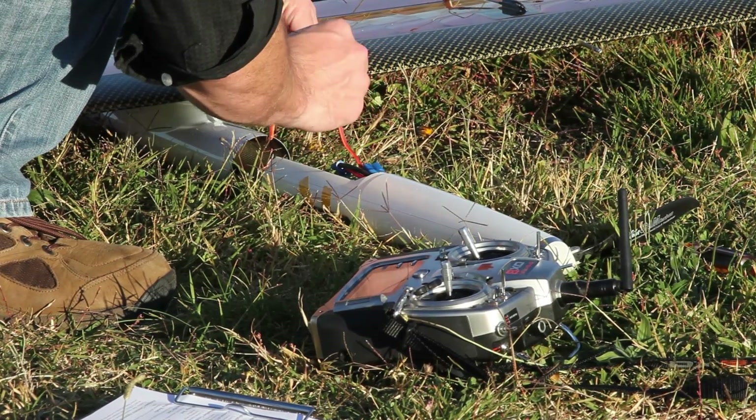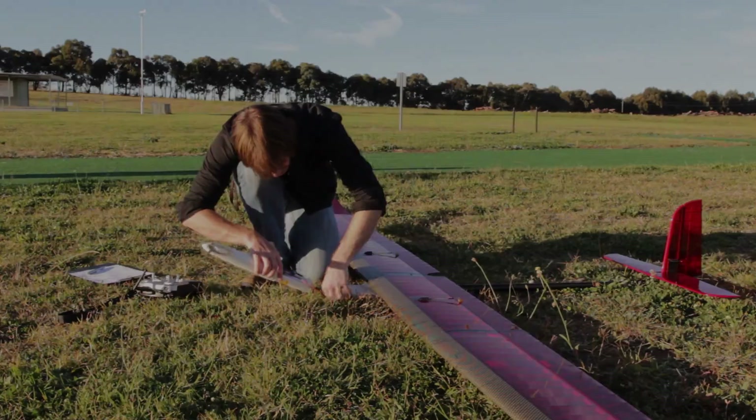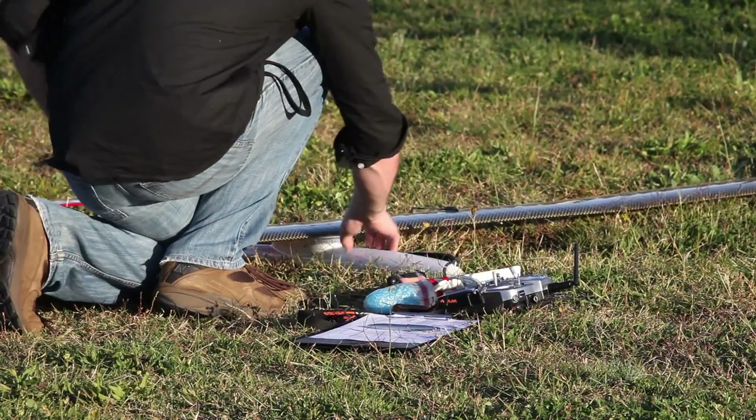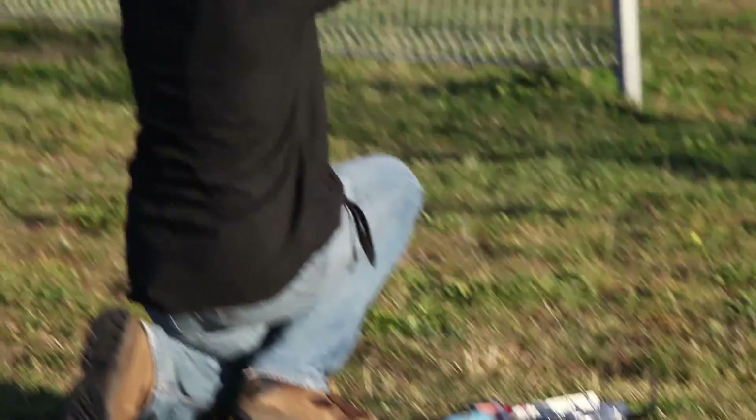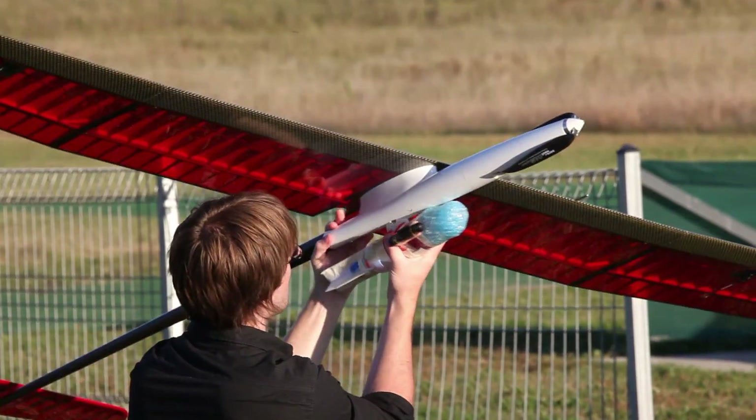We then need to check the failsafe is armed and that its power supply has also been charged. Then I test the aircraft's centre of gravity just by balancing it on my fingertips — this is to make sure the aircraft is balanced both with and without the payload.